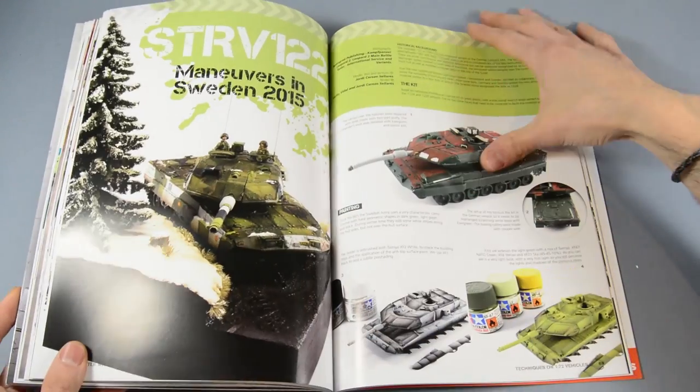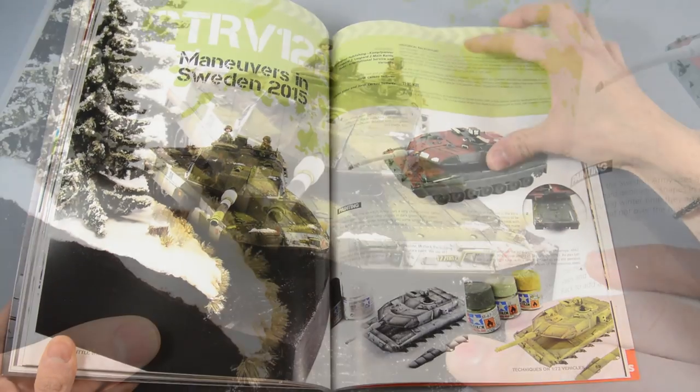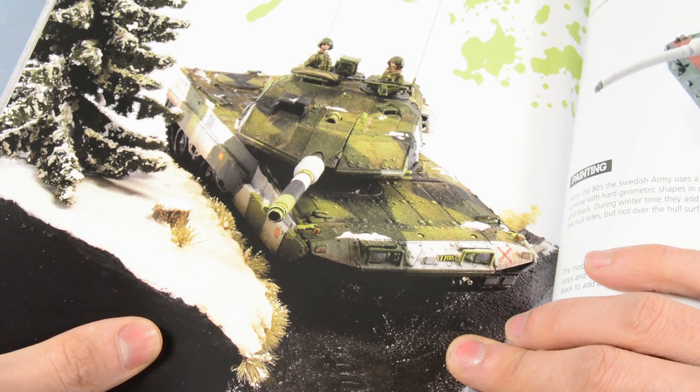For the camouflages in cold environments, Jordi thought of this improved version of the Leopard 2A5, doing maneuvers in Sweden.